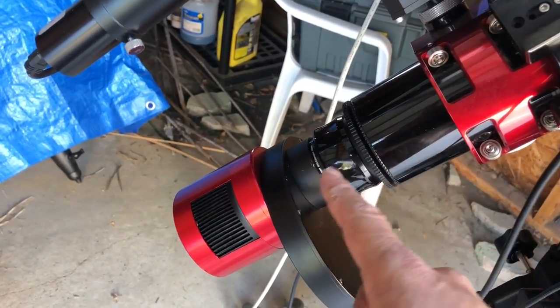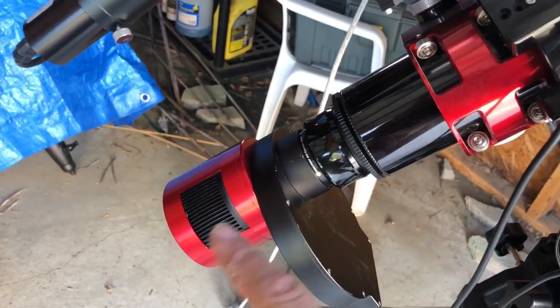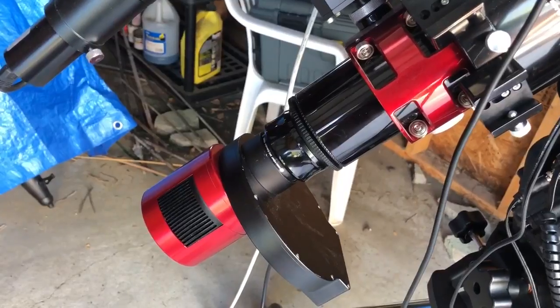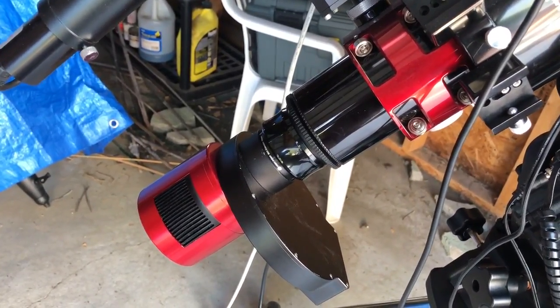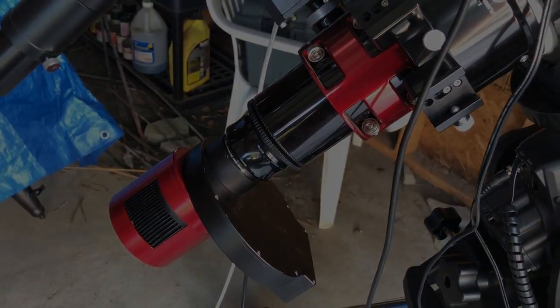That's it — everything is threaded on. There's no more self-centering flatteners, no more compression ring. It's all threaded. If I still have elongated stars, well, I've done all I could with the imaging train, so maybe I'll have to look elsewhere. All right, that's all I've got, folks — thanks for watching.